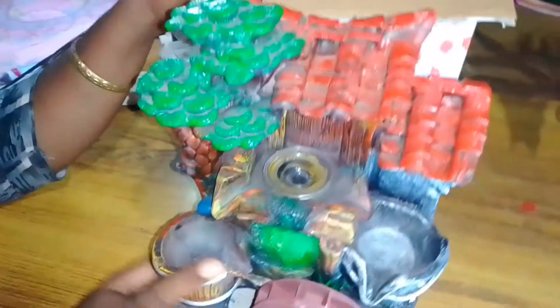Let's see what we have here. This is a water fountain. This water fountain is amazing.